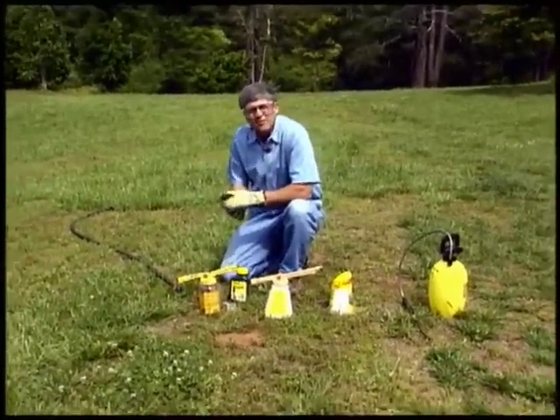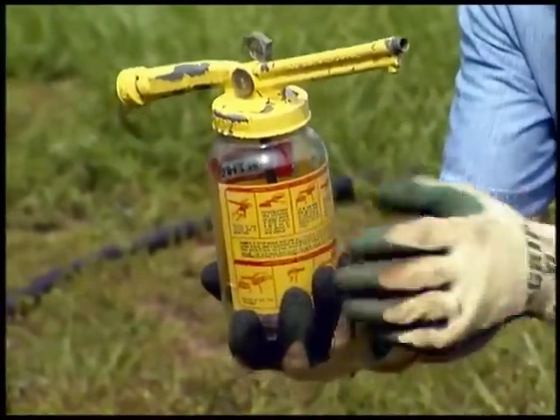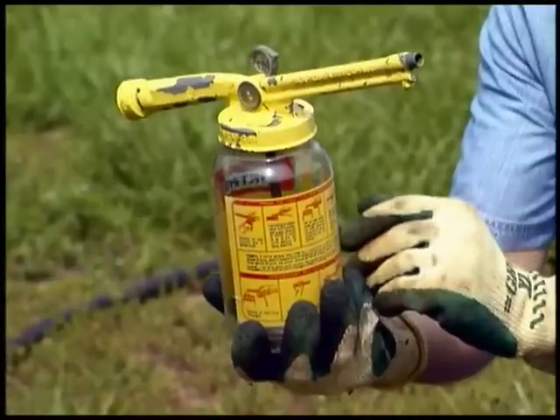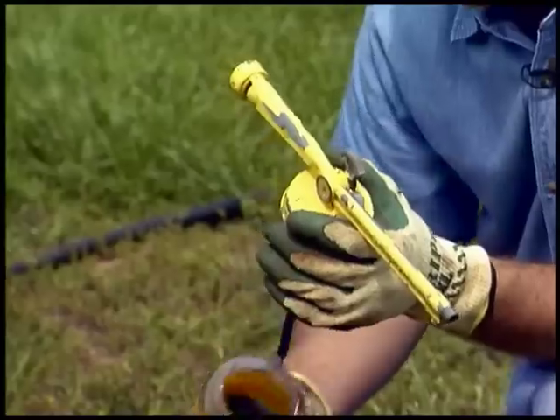They've been around for a long time. You can see this one that Ortho used to make a long time ago had a glass jar. Of course, that would break pretty easily, and I'm sure they made a pretty penny replacing those glass jars, but the way they work is actually pretty simple. It hasn't changed in a long time.